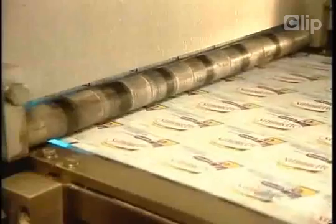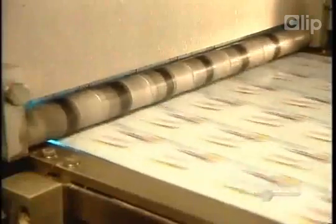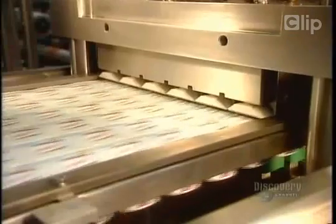Unopened, this yogurt will stay fresh for more than 40 days. Then the sheet of covers turns right-side up to be heat-sealed onto the containers.